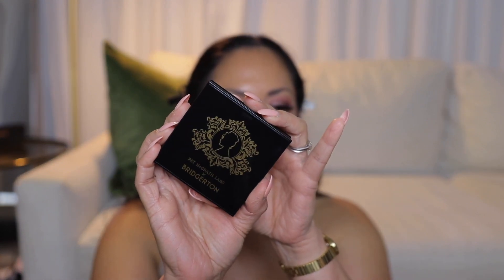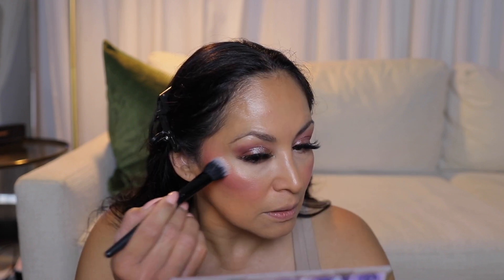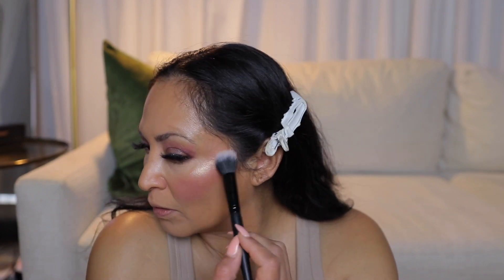I do have a highlighter and this is it — really beautiful packaging. It's the typical packaging that Pat McGrath has but it does have a gold emblem on the front for the Bridgerton line. This is the Divine Glow Highlighter. On the bottom it says 'use without caution' — so they want you to go heavy-handed with this. I'm going to swatch it before I use it to see how blinding it is. It's not too bad — looks really pretty. It has like a gold sheen to it. Oh, that is very blinding. There is a glow from the blush and adding this on actually adds more glow.